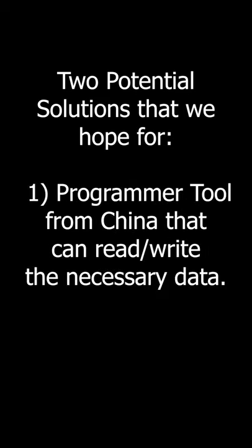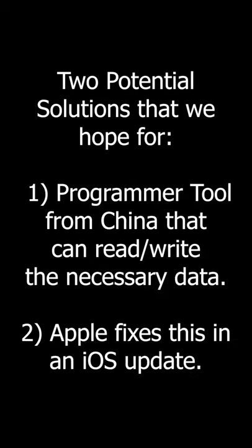For now, we can hope for two potential solutions. The first is a tool from China that can read and write the necessary data. The second, preferred solution is that Apple simply fixes this in an iOS update.